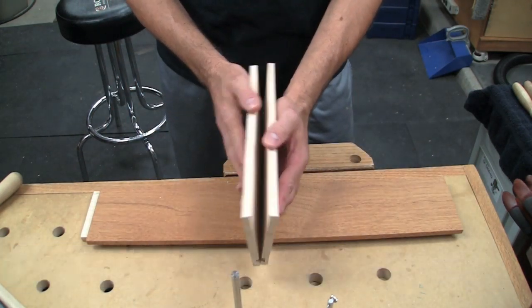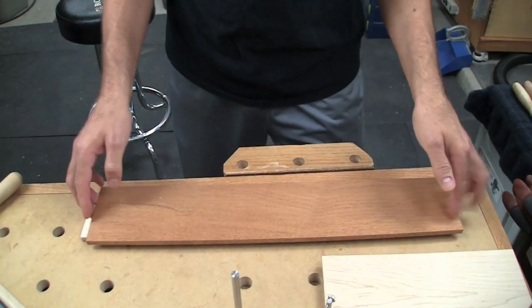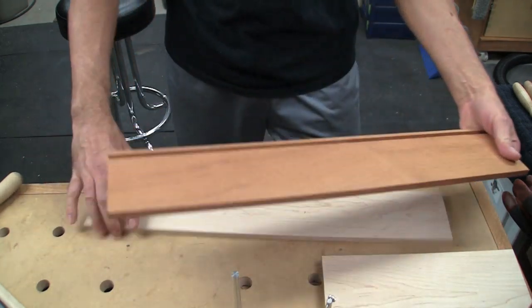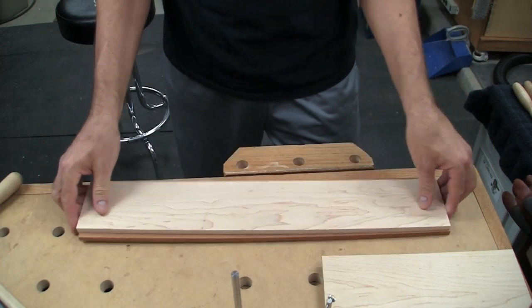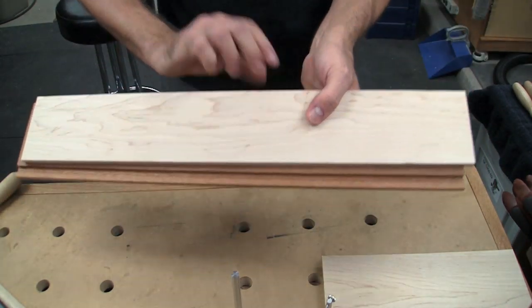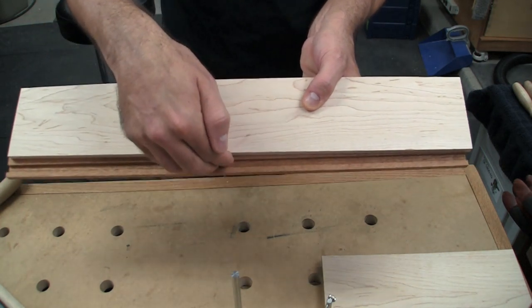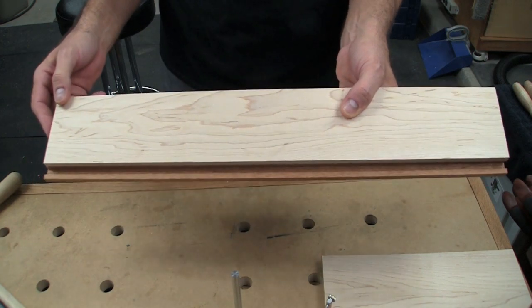These are going to be the boards for the side - you can see they already have their groove in the bottom. This is going to be the front section in mahogany, it also has the groove in it. This board here is the back, and you can see there is no groove because we've cut it shorter so the panel can slide out underneath the back. That was all part of the drawer anatomy section on our very first video.